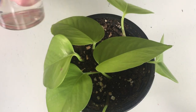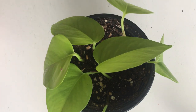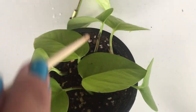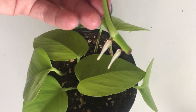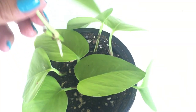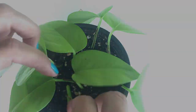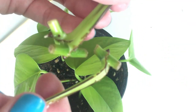Since I'm going to grow this and most likely give it away to a friend, I want a nice full pothos. So I'm going to start planting some of these water ones that have rooted. Look at that — roots right out of those two nodes. I'll let the others grow out a little bit more in the water.